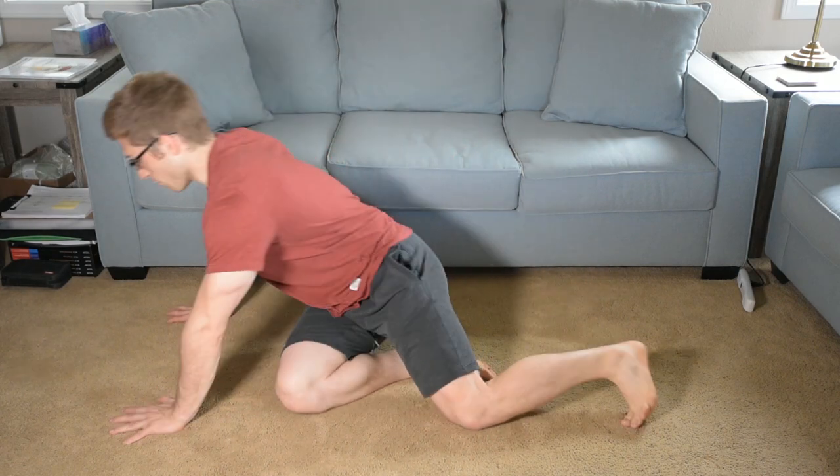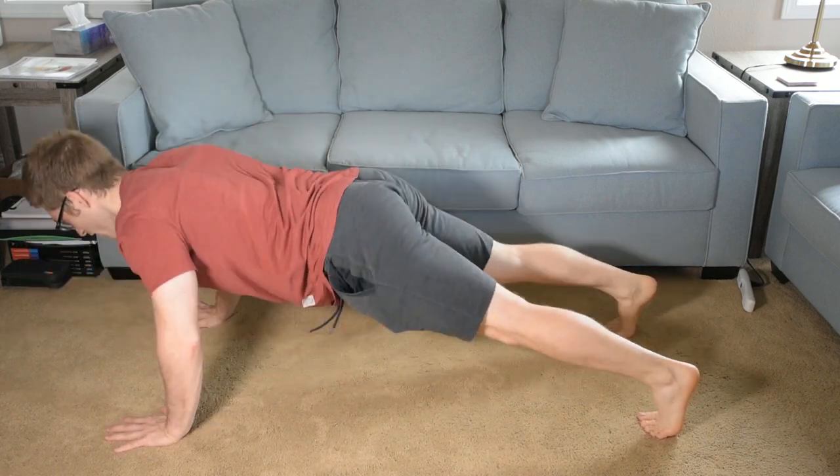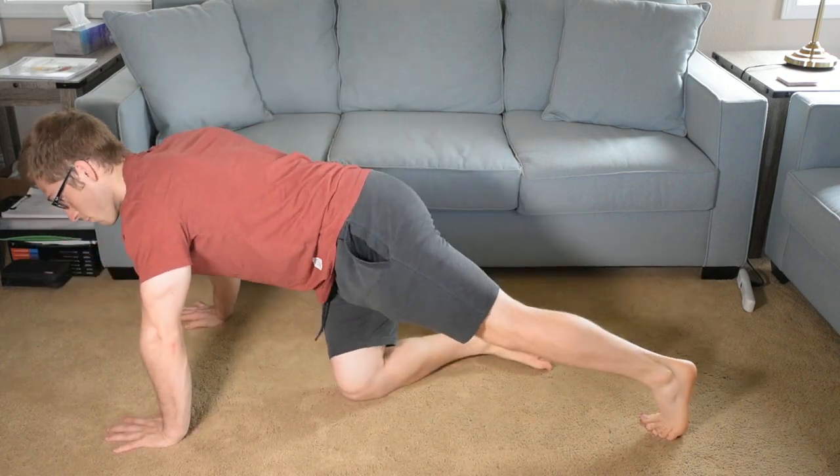Oftentimes people will lose this position and they can't even tell — and that's normal. If you're used to doing push-ups a certain way, that feels really normal to you. So you need to find something that feels weird and unfamiliar so that you can cue yourself into a better position.